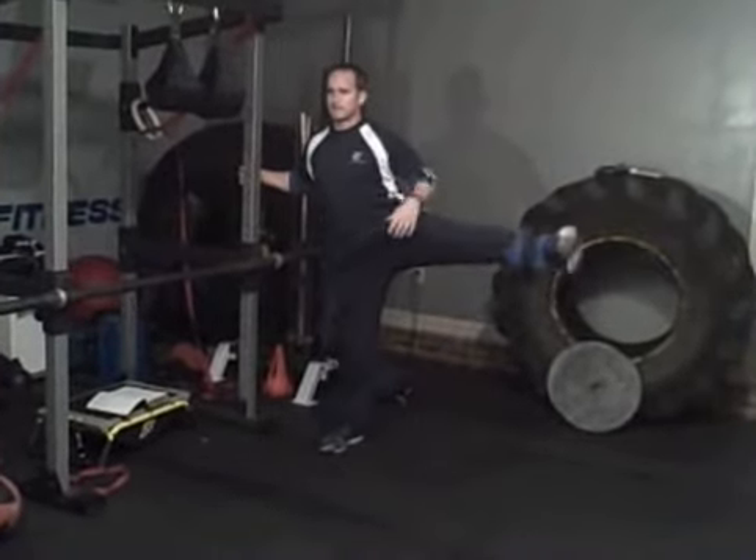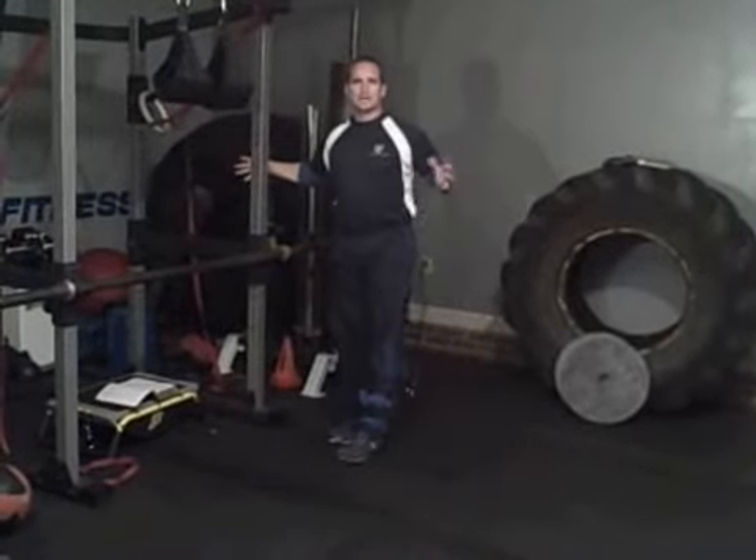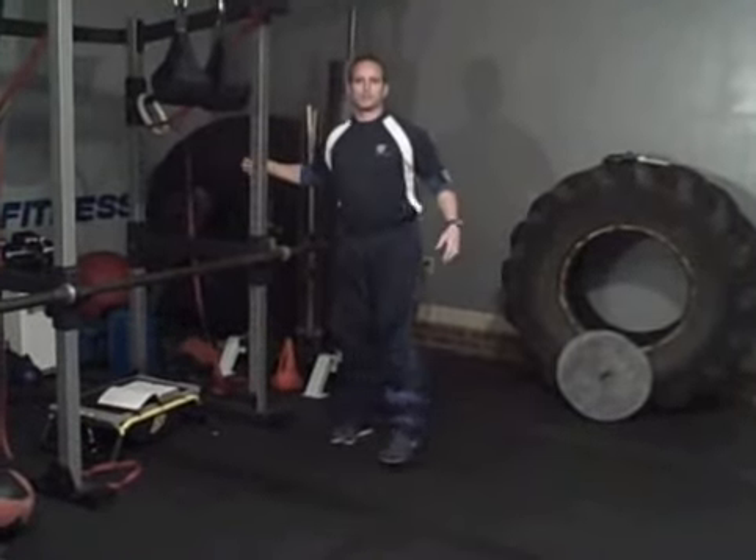Try it somewhere you can kind of hold on to so balance isn't too much of an issue, and hit just a basic hip abduction. Somewhere in the five, ten, maybe fifteen rep range — whatever works for you.